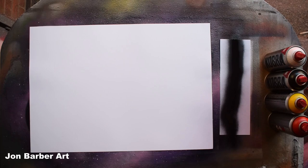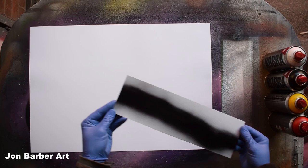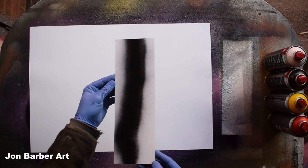Before I start I'll just show you the cap line a bit closer — as you can see, that's the line the cap produced.